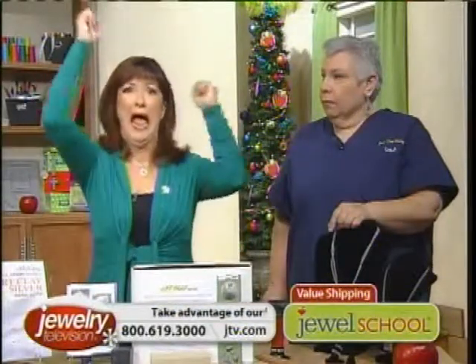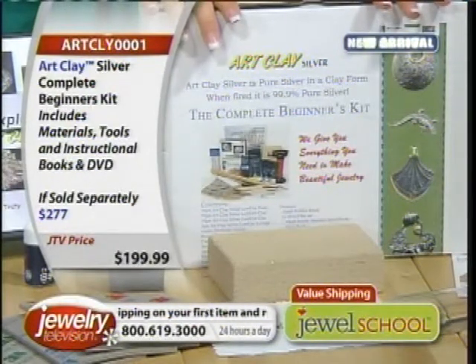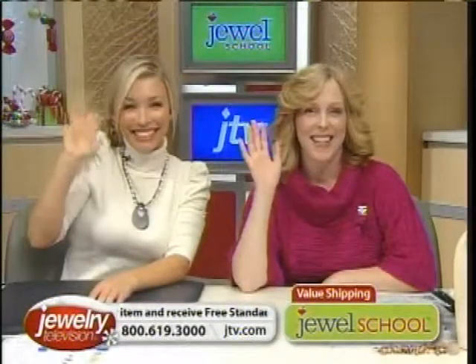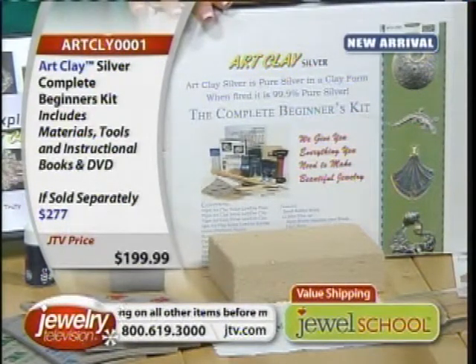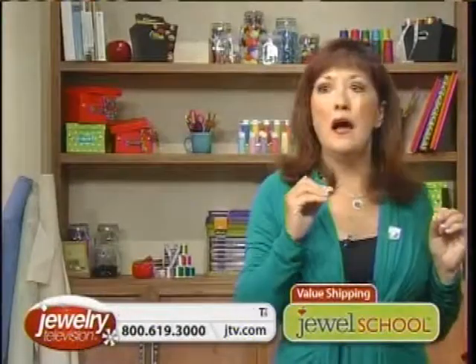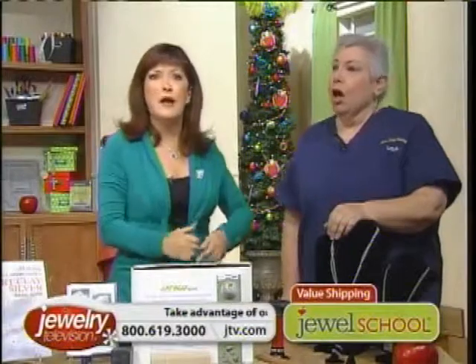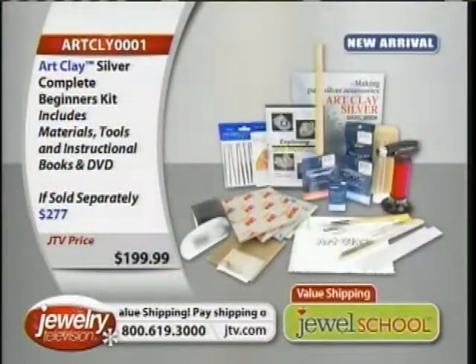Jackie and I can see people out there scrambling. Katie and Margo are loaded up, because once you make your pieces, you're going to want to put strands on them. This is the perfect holiday gift — opening this up and saying, you're not getting jewelry, you're getting the ability to make jewelry for the rest of your life. We're down to the final 88 kits and counting.